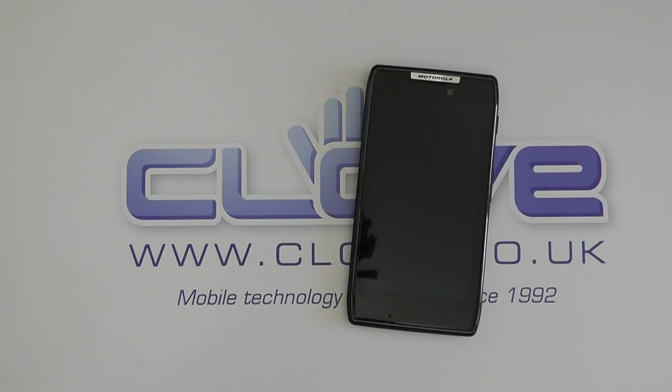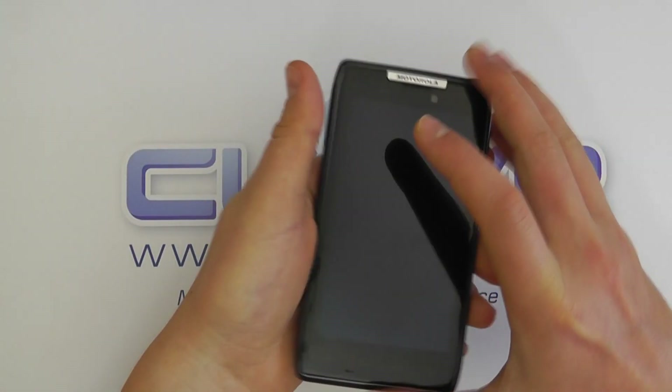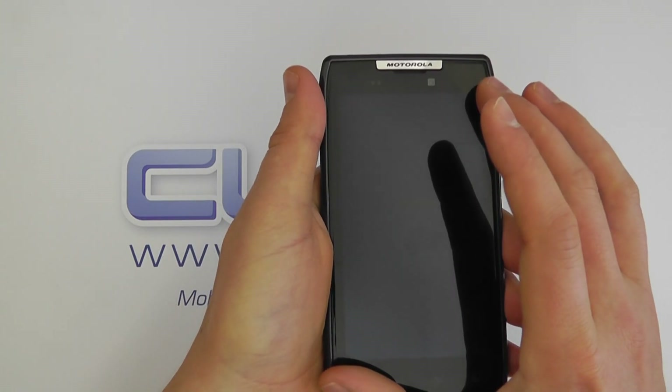Hello, here we are with a hardware tour of the Motorola Razr, or Droid Razr as it's known in the USA. This is the UK SIM-free Motorola Razr, so let's take a look.